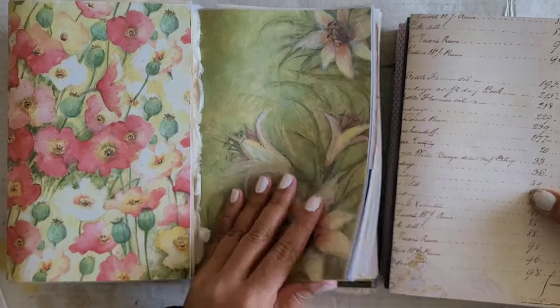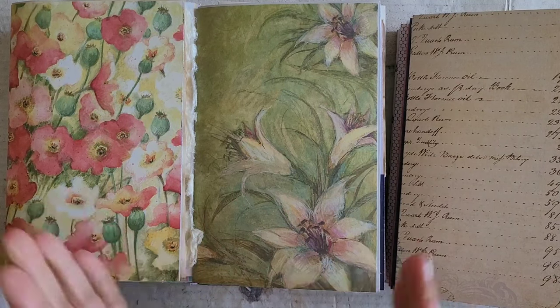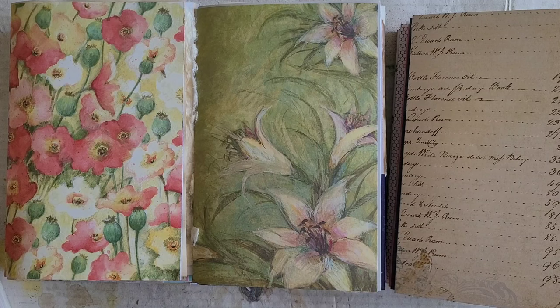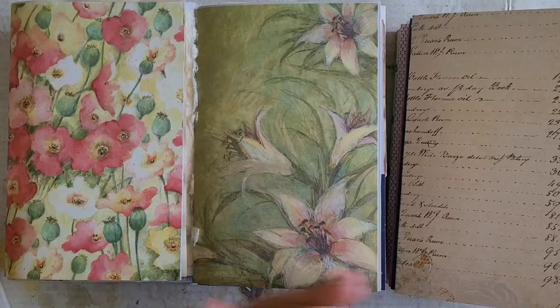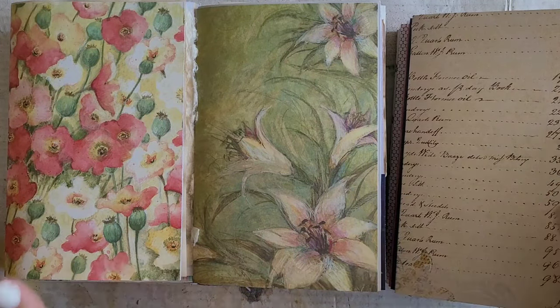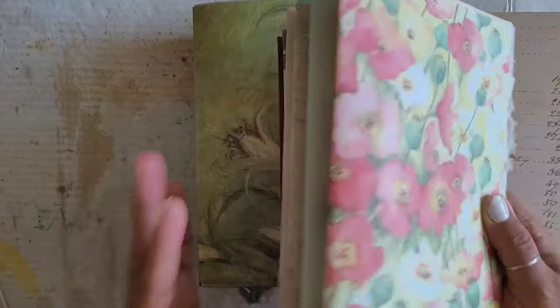The point of the matter is I was able to pull all these pages out of my stash and make, I guess, 18 signatures. What I did off camera: I added a couple of extra sheets to some of the signatures. This is something you're just going to have to do by feel because it's really your preference at the end of the day, but I'm happy with how all of these signatures have turned out and how they feel.